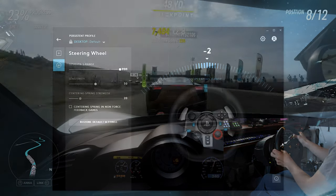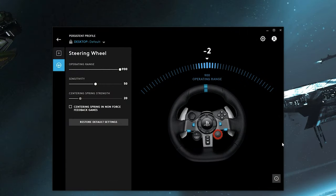Starting with Logitech settings: sensitivity is the same adjustment as steering linearity in Forza's settings — only adjust one if you're going to adjust it at all. Leaving this at 50 will mean your steering is linear, just as sensitive close to center as near full lock. Turning it up makes the wheel less accurate near center and more accurate near full lock, and you get the opposite effect below 50.